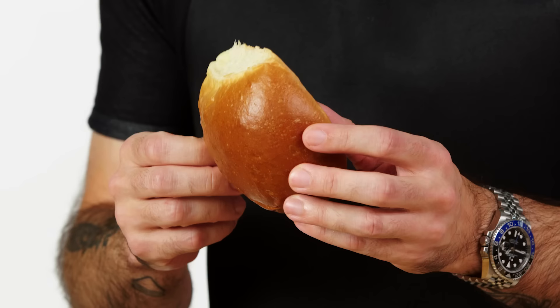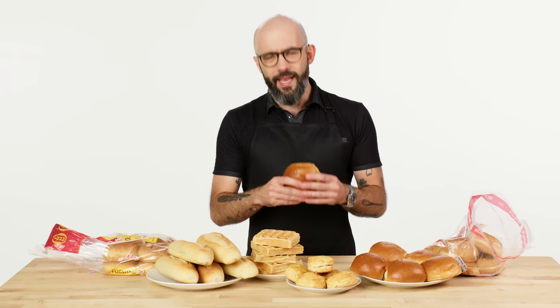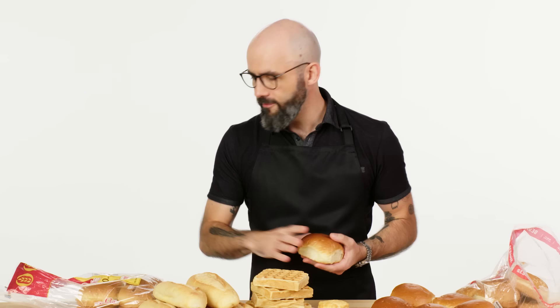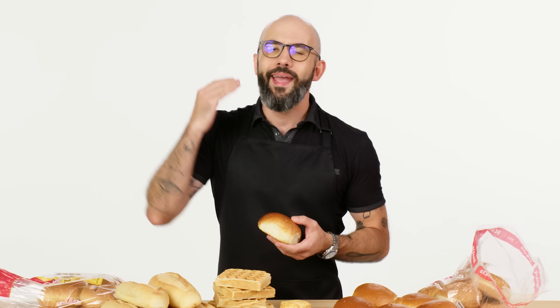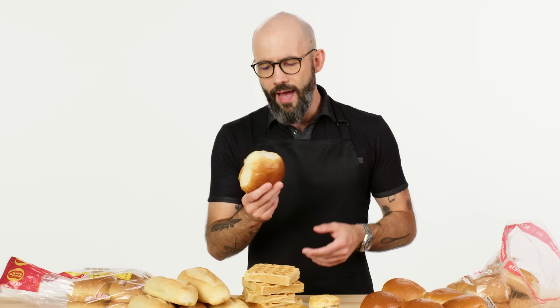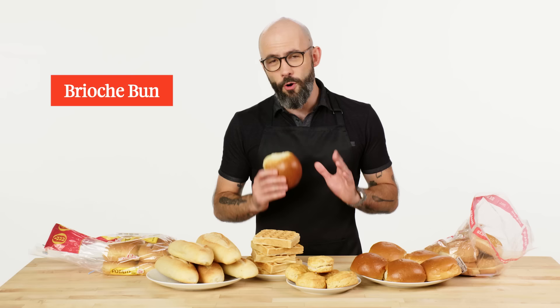Last but not least, brioche — which normally I can't stand behind for burgers, and also fried chicken sandwiches. A little more acceptable with fried chicken. They're too sweet and too rich with burgers. However, hear me out: this is the right size. I've got those big chicken breasts — they're huge. If I try to put those on smaller buns, it's going to look cartoonish. And we're making this super duper spicy, so a fatty, sweet roll actually plays pretty nice with it. I think this can stand up to it, especially if we toast it. Normally not my top pick at all, but on this table, this is the move.